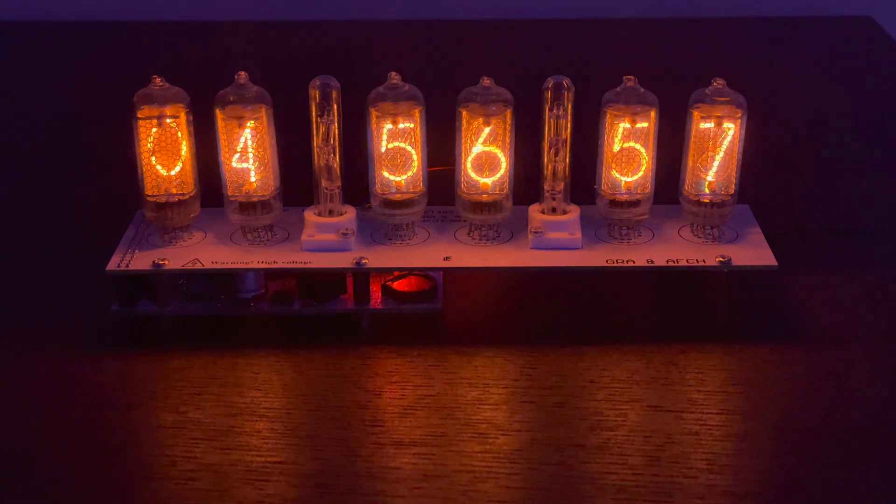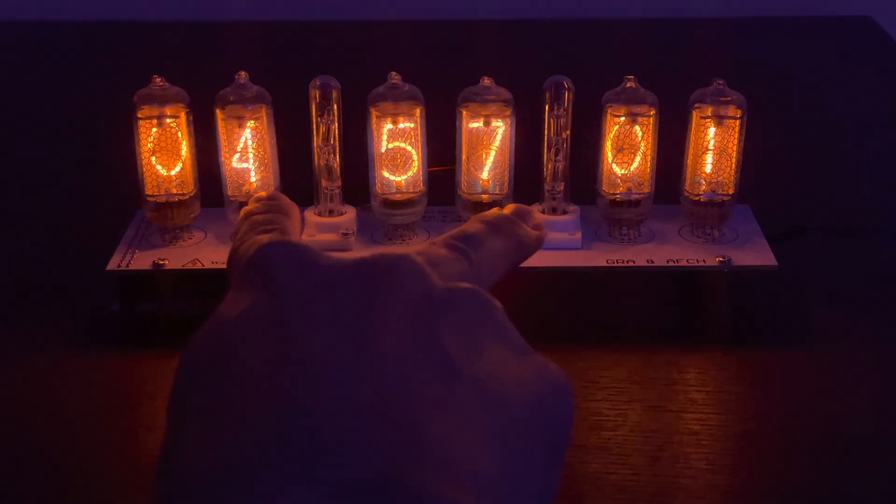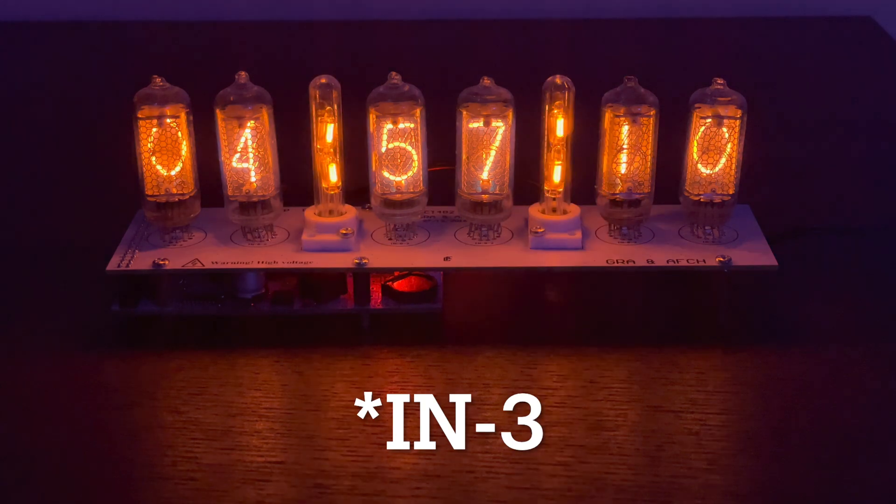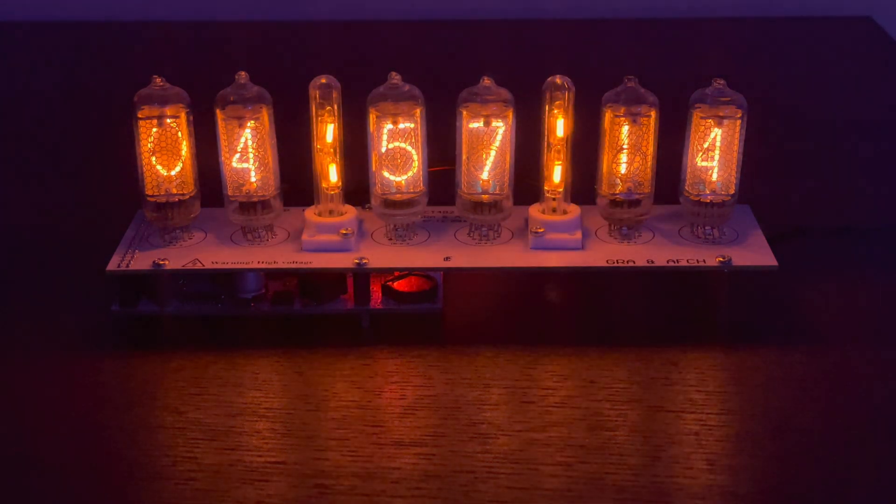On top of the tubes, which I actually purchased separately, you can see these columns right here. These columns are also a form of Nixie tubes — I believe they're IN-2s. That was a separate add-on for the kit, but I think they look absolutely great and they flicker with every other second.